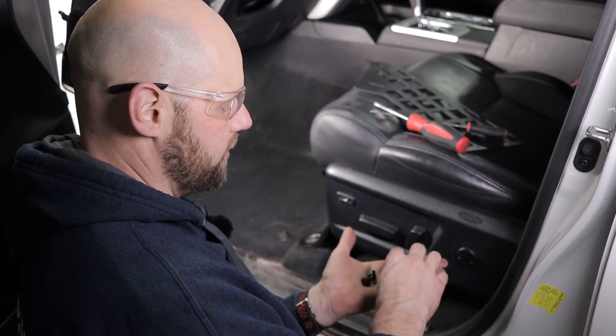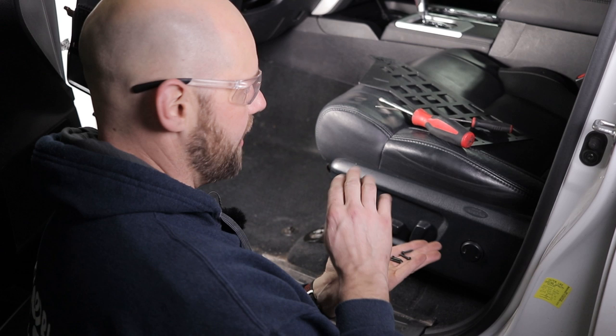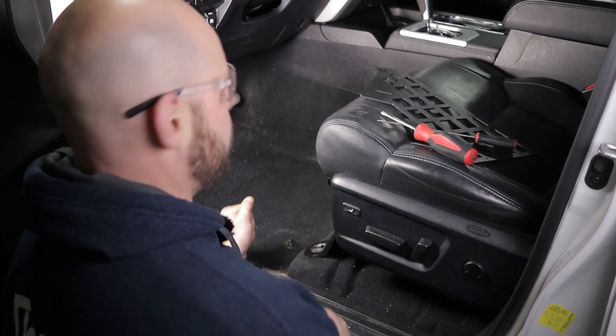You're gonna have these black spacers and these black stainless screws. You're gonna use four of these per side. I'll show you how to install this panel.